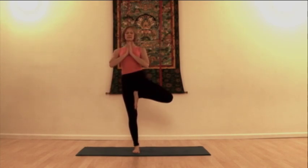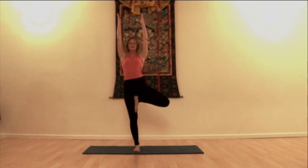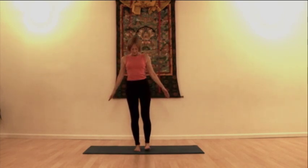As you're ready, you can bring hands into Anjali Mudra. Extend your arms out to the sides, or bring your arms up overhead, or for a little bit more difficult version, bring the palms of the hands together. As you're ready to come out of the pose, extend the arms out to the sides and bring your arms and your foot back to Tadasana, mountain pose.